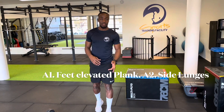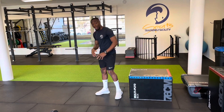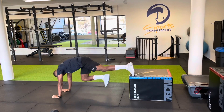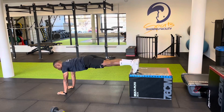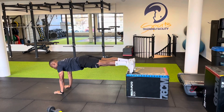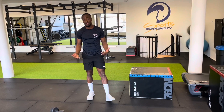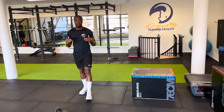So the first superset, A1, is feet elevated plank. You hold for about 40 to 50 seconds. If you can do one minute, that's good. Just make sure you have really good form.